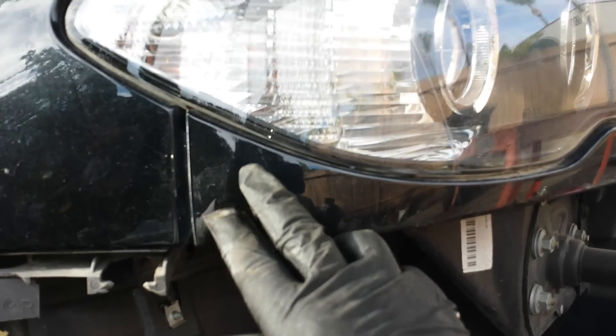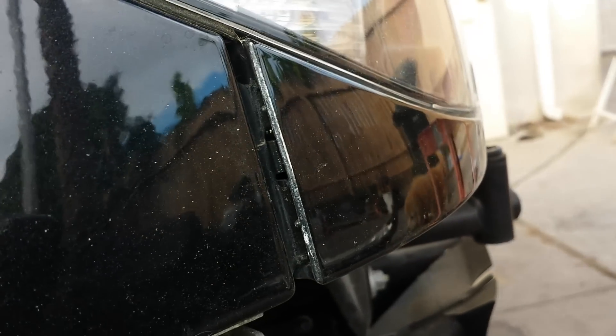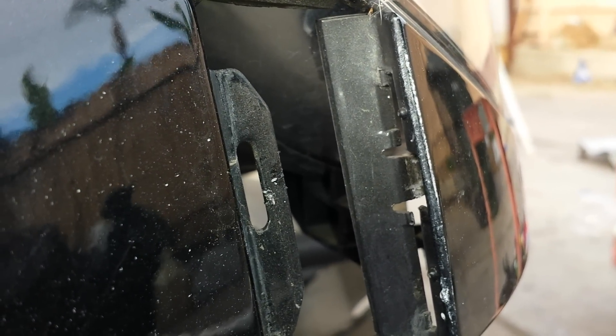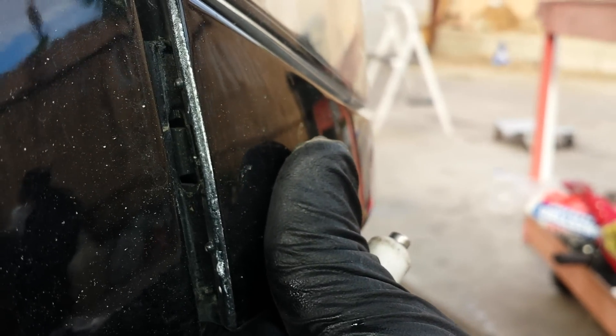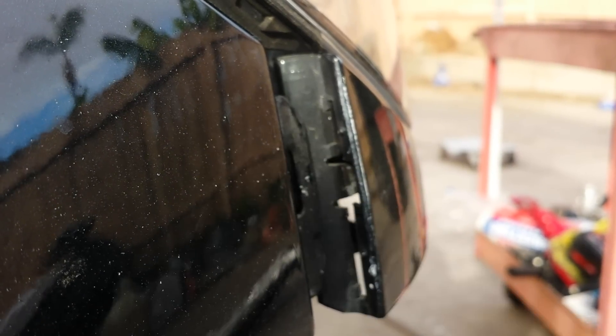Before you can pull the whole headlight assembly out, you need to use a small flat screwdriver to wedge it in and pop a pin. Slide it in here, wedge it out, and you'll hear it slide out. This is how it looks once it's off — you see this opening and this wedge shape. When you slide it in, it snaps into place. To pull it back out, take the flat screwdriver — be careful and make sure you have a cloth so you don't chip your paint — and pop it out.